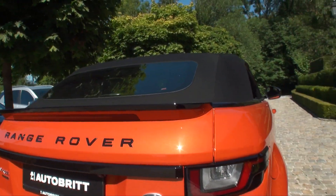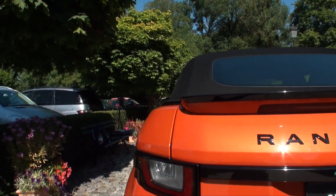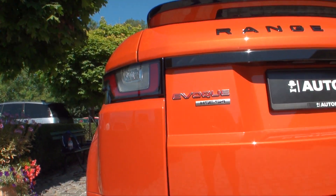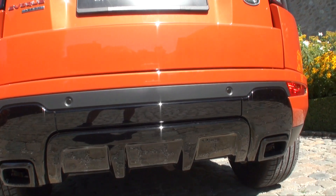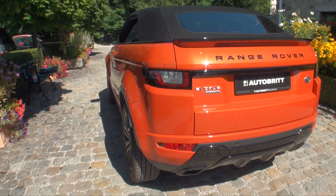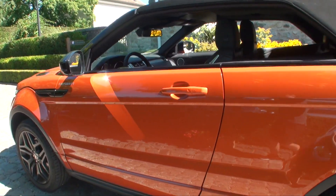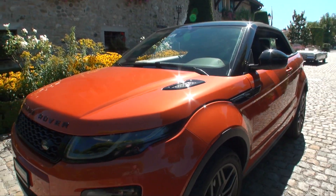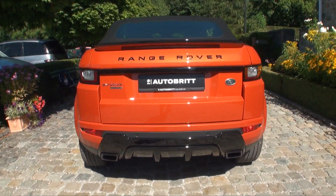In the rear we have this wing here in black — a very nice touch — the Range Rover letters in black, and of course the LED lights in the back. This rear bumper has the exhaust here, very nice. This black pack really gives a sporty look to the car alongside this absolutely wonderful Orange Fenix color.